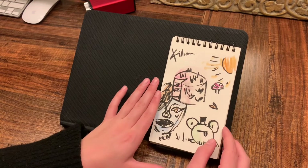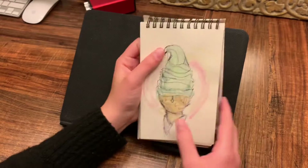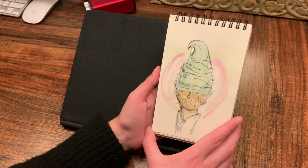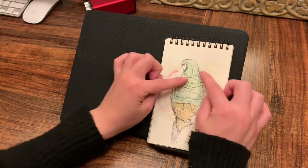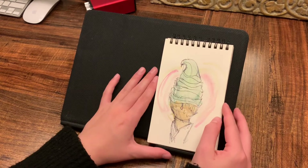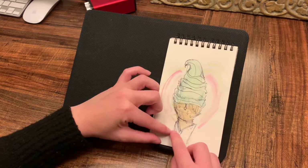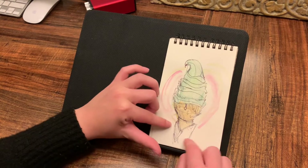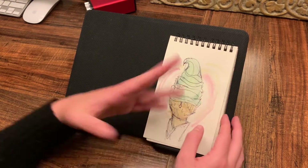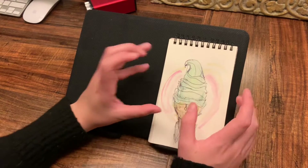I kind of went crazy on this one — just watch the video, I can't even describe it. Next we have the last thing I drew in this video: a matcha ice cream that I found on Pinterest. I really like what I did with the pink around the outside — I think that just really pulls it all together, though I would love to actually do this seriously. This napkin just doesn't look right, and the transition from the cone to the napkin also doesn't look right. This cone is a little too skinny, but I'm not going to criticize it too much.